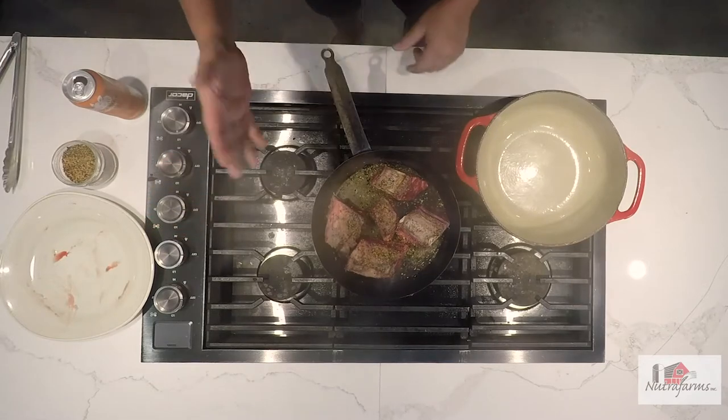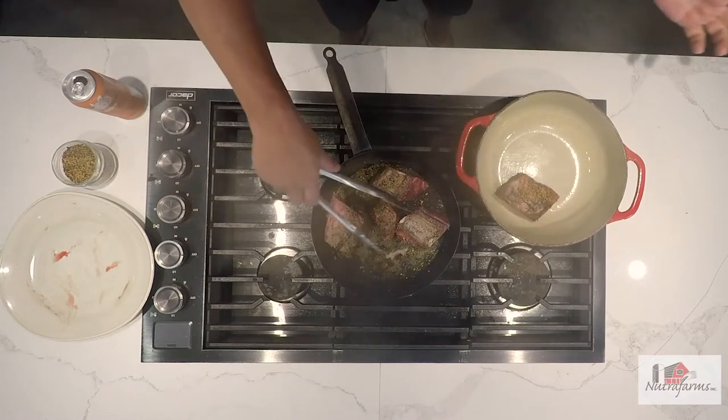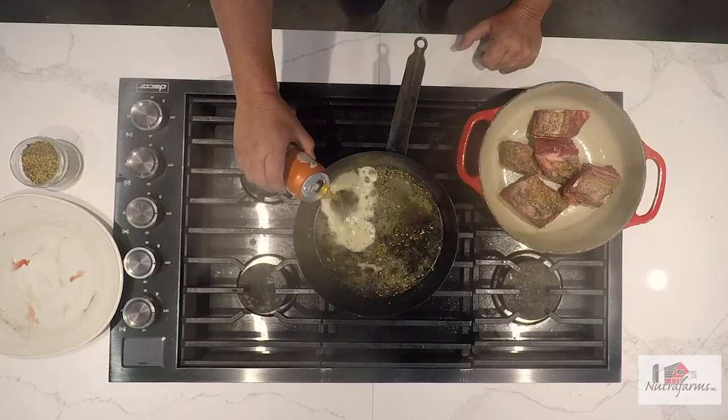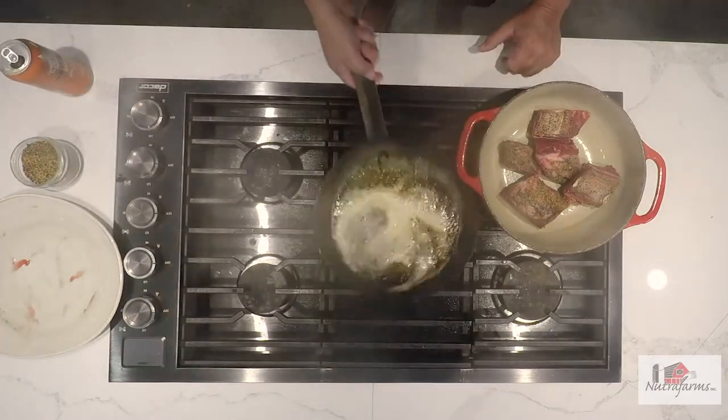Turn this down. We're going to take it off and put it into a Dutch oven. And just to get all that great little flavour, I'm going to deglaze the pan with a little bit of our good friends from Waterloo Brewery — a little bit of their amber. Or if you have their dark beer, it's absolutely fantastic to use.